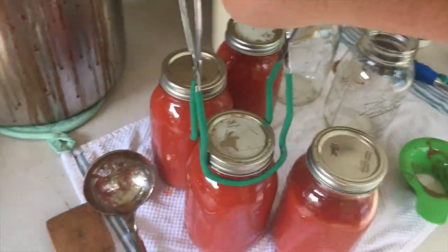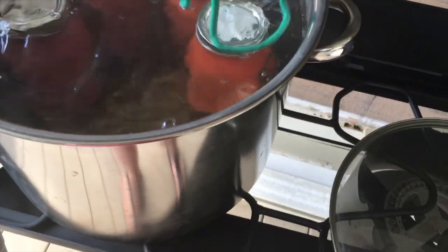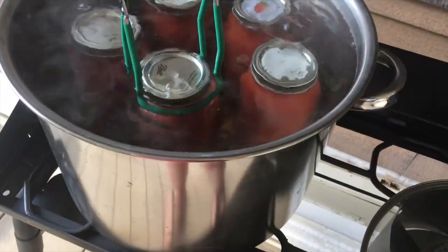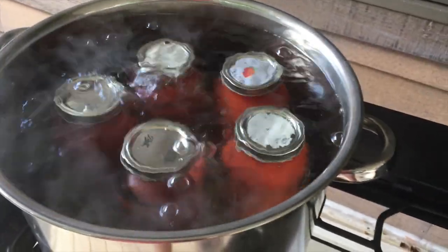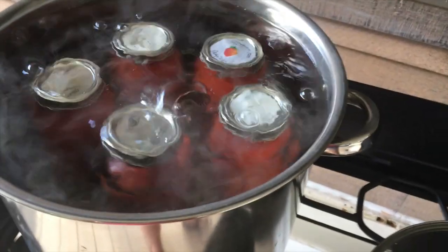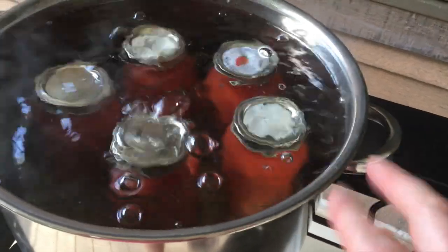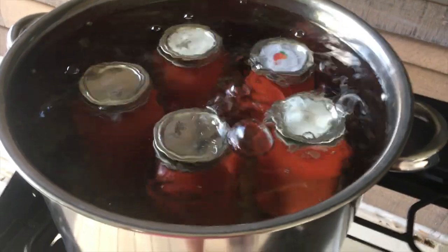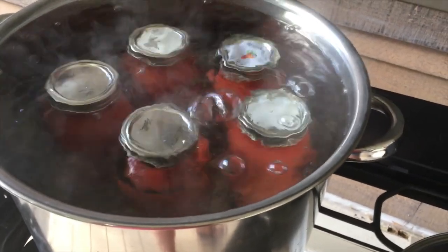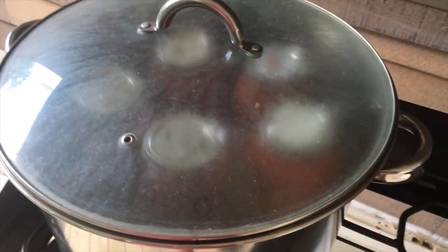With the lids and bands on, I'm going to put them all in my water bath canner. I'm going to let this come back up to a boil and then let it process for 40 minutes. If the water hadn't come over the top of the lids by one to two inches I would have had to add more water, but the water is well over the lids so that's fine. I'm going to put the lid on and let it go.